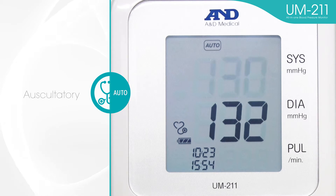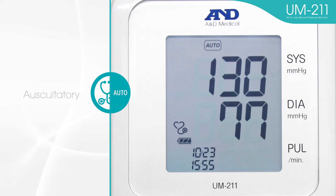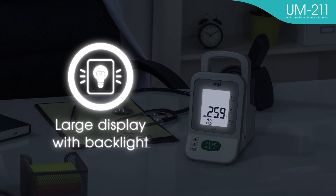The UM-211's auscultatory mode is designed for daily and frequent use. You can mark specific values like systolic and diastolic blood pressure. Other useful features include a rechargeable battery, large display with backlight, and room temperature display.